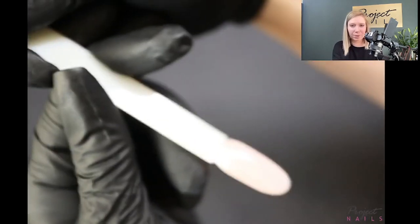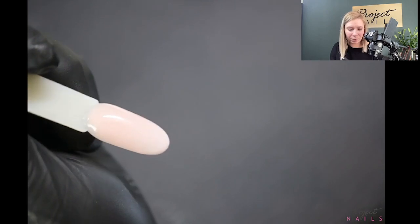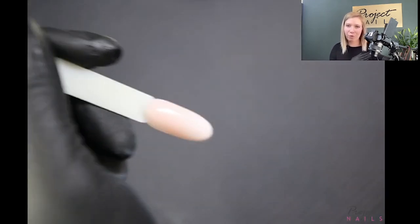Now the second layer — again very misty. Look how quick it is: five fingers, nails under the lamp, 10 seconds. In that time we can do another hand. You can cure for 30 seconds if you're not sure your lamp is strong enough — anyway in those 30 seconds you'll do the other hand also. Before you start airbrushing, you need to cover your client's cuticle area.